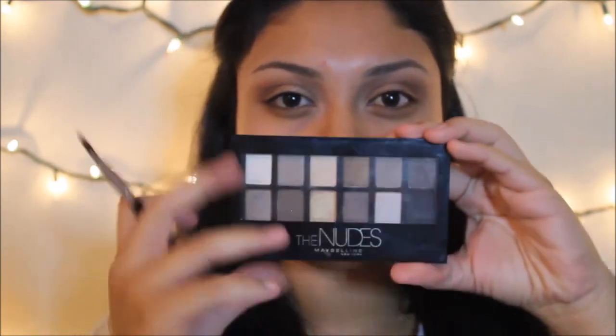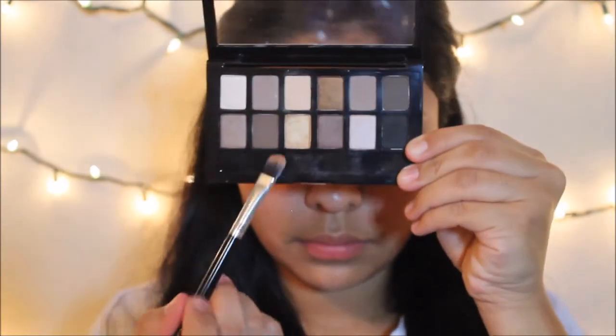Spraying my brush again with Fix Plus — it's just a flat shader brush — I'm going to go in with the gold color in the nudes palette and apply that over my eyelid.